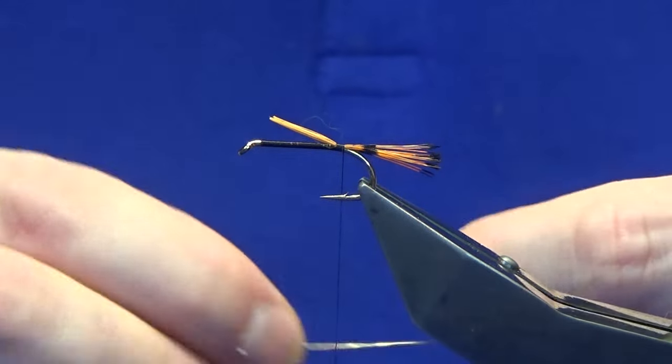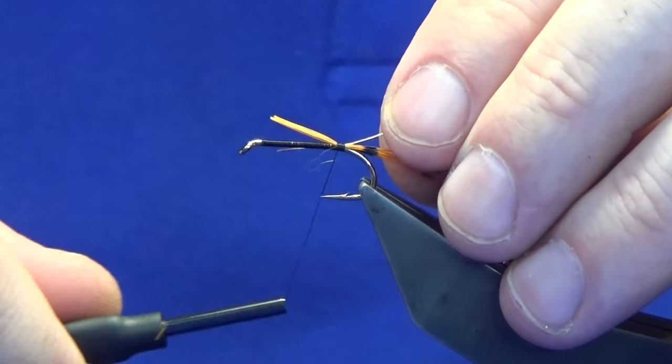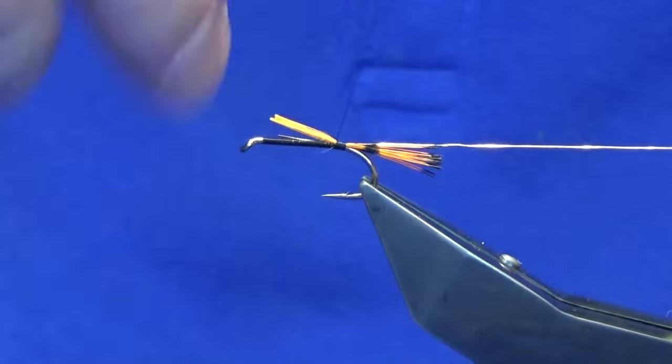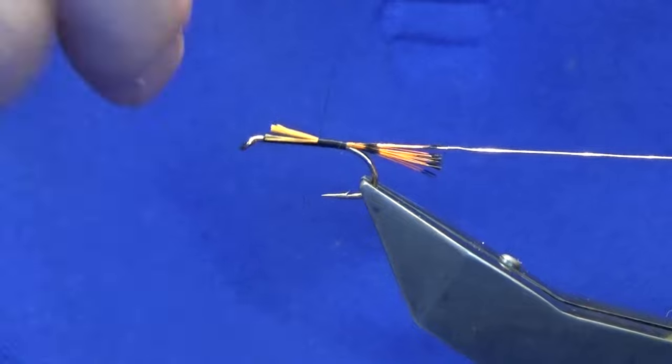Rib: oval gold tinsel. We will catch that in at this point and then we will just work our thread forward. Just turn everything in.